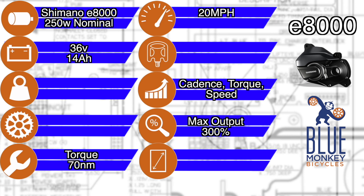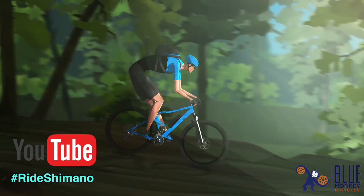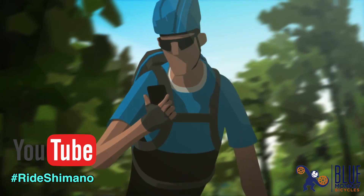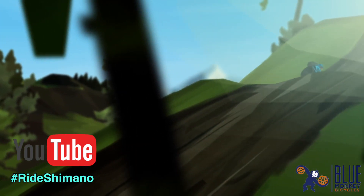Rocking 70 Newton meters of instant torque, the E8000 has three levels of pedal assist: Eco, Trail, and Boost. You might be thinking other systems have four or five levels, so why only three? Well, the assist modes on the E8000 are tunable in Shimano's software called E-Tube. This means that after getting used to the system, the owner can have the motor output customized to fine-tune the experience. As far as I know, Shimano is the only company to offer this option, and when I get my hands on one I'm totally going to fiddle with it.